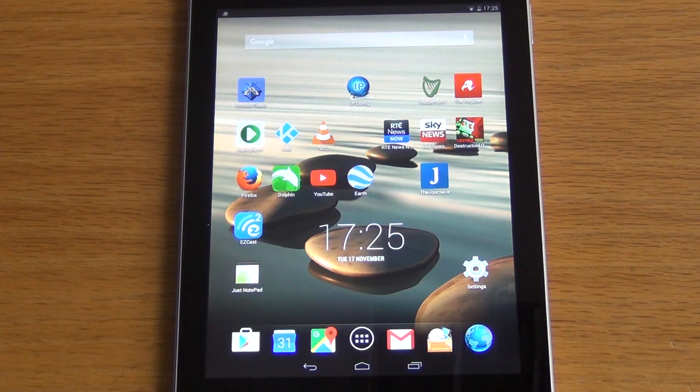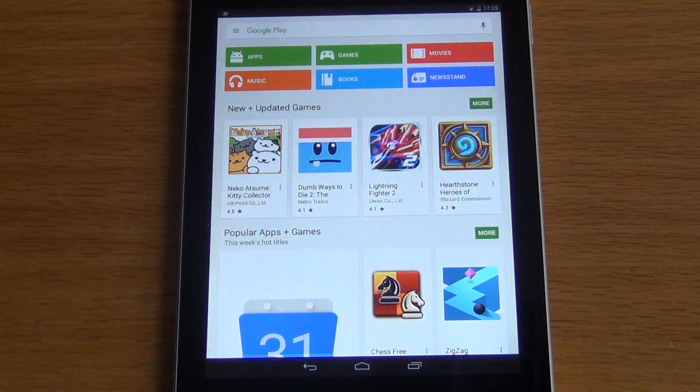In this video we're going to demonstrate how to download and install the iWatch DVR2 app onto your Android device. First of all, we activate the Google Play Store by clicking on the icon, then click into the search bar.